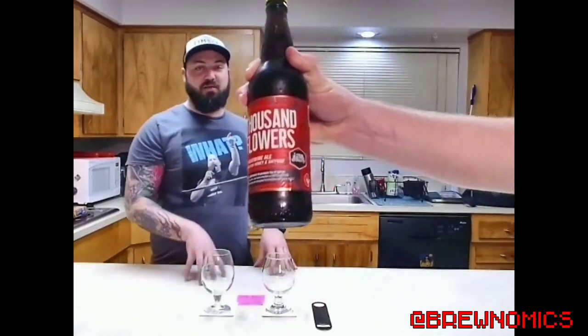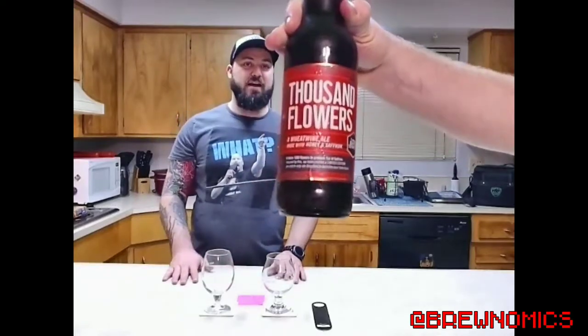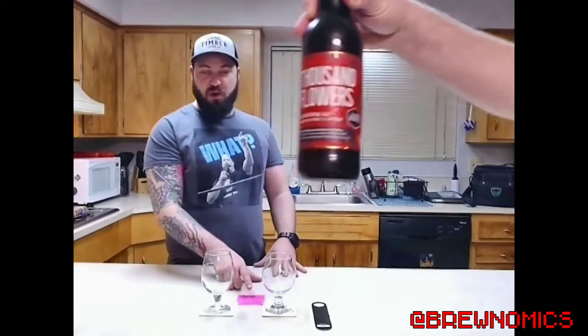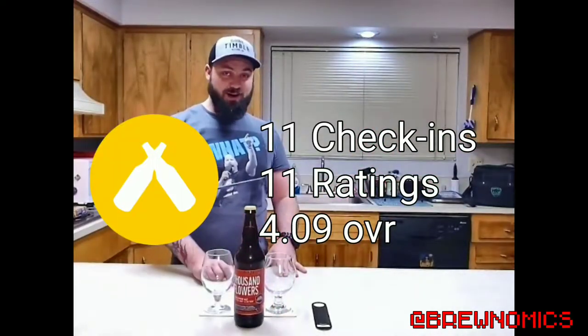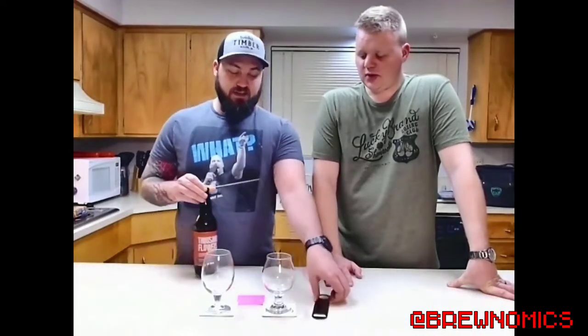Let me check Untappd real quick. It's a brand new beer on Untappd — it has 11 check-ins and 11 ratings with a 4.09 rating. A 4.9 would be amazing, but 4.09 is still really good.